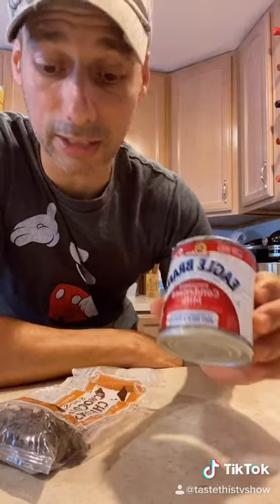Hey guys, Chef Joseph Manero. Today we're going to be making chocolate fudge with only two ingredients: sweetened condensed milk and chocolate chunks — so chocolate chips, whatever you like.